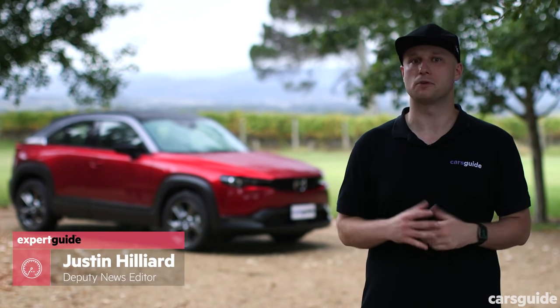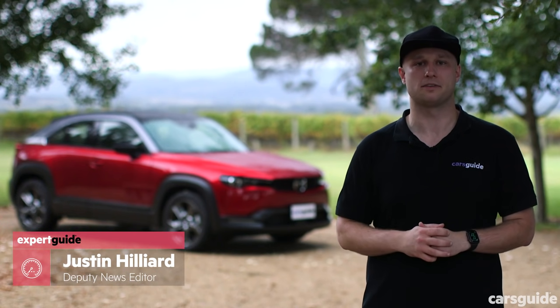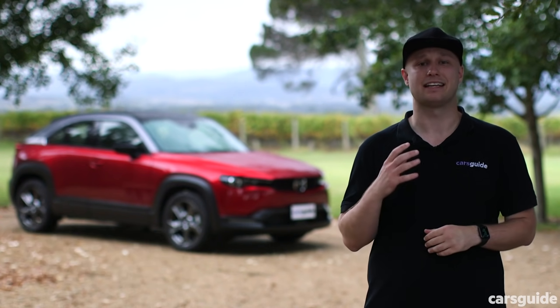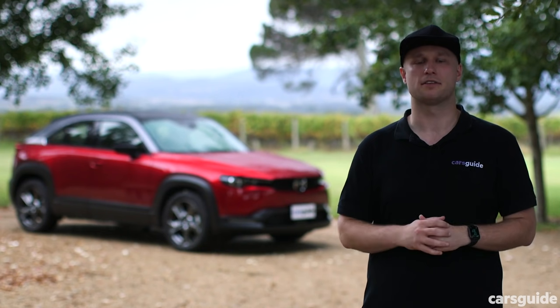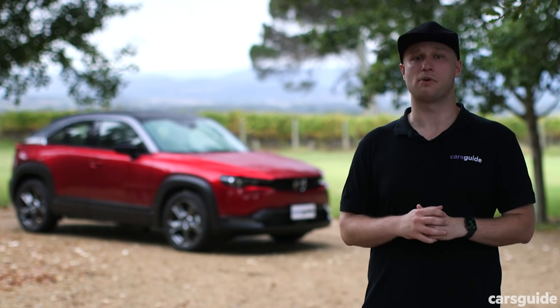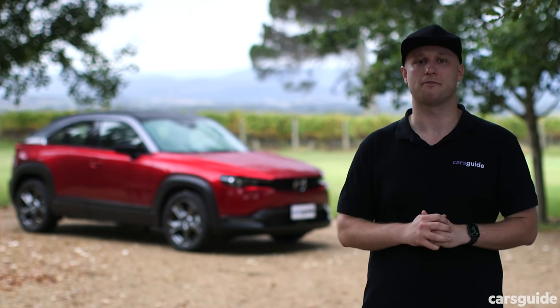Mazda is finally having its first real crack at an electric car, the MX-30's small SUV set to test the waters. The MX-30 behind me isn't the electric version, instead it's the M-Hybrid, or Mild Hybrid. The electric isn't here just yet, but the M-Hybrid is, with it serving as an intriguing taste test. But with low emissions clearly a priority, does the MX-30 M-Hybrid go far enough? It's time to find out.